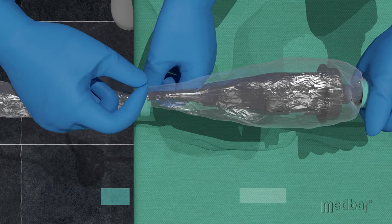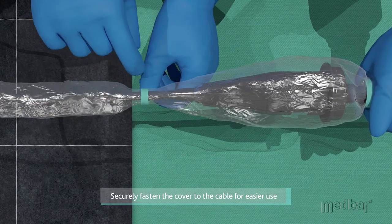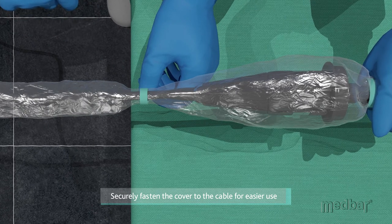A second piece of tape is provided to securely fasten the cover to the cabling in order to ensure easier handling during the procedure.